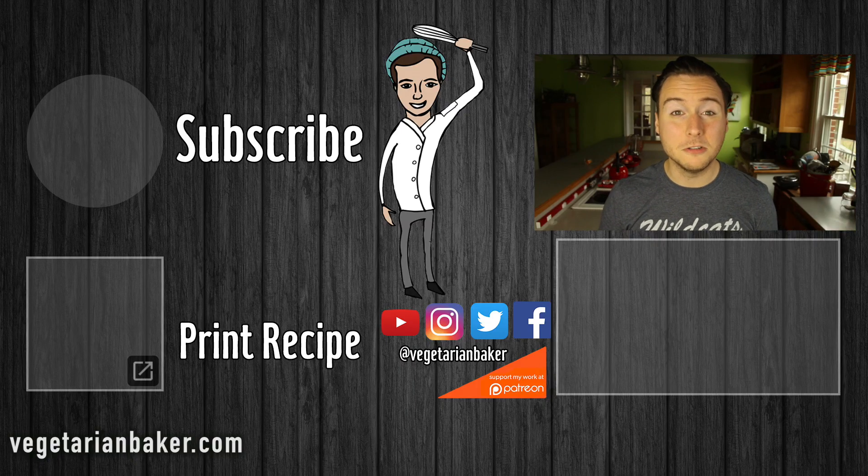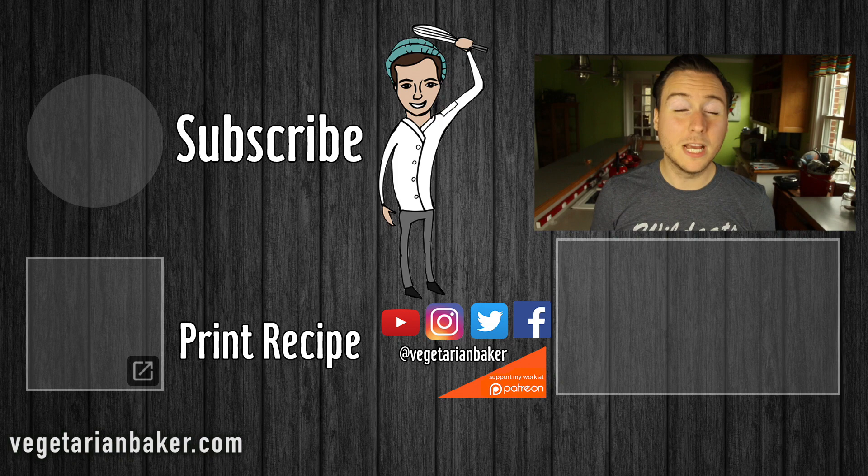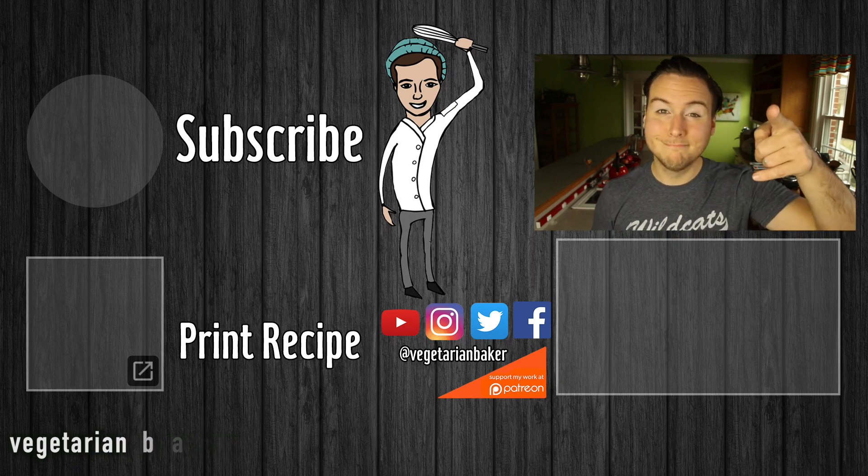If you guys haven't subscribed yet, make sure to do so by clicking on my face right over there. If you want a printable version of this recipe, make sure to click right down there. If you want to check out my vegan Thanksgiving playlist, make sure to click right here for some awesome recipe ideas. Thank you guys so much for watching and as always, have a wonderful day.